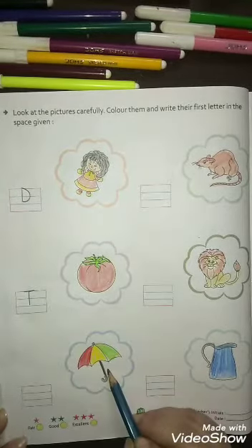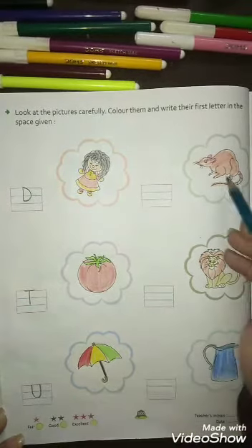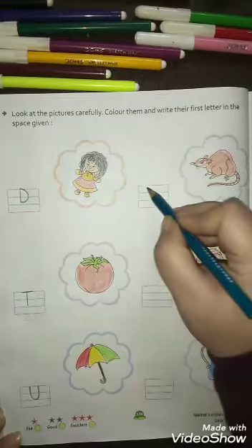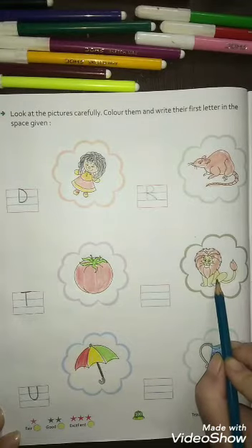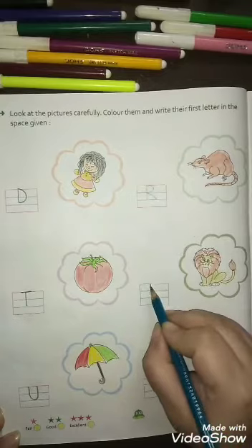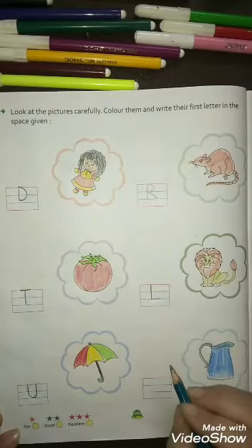Now which picture is this? Umbrella — U for umbrella, so you will write U like this. Now which picture is this? Rat — R for rat, so you will write R like this. Now which picture is this? Lion — L for lion, so you will write L like this.